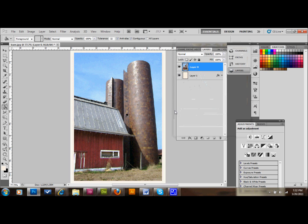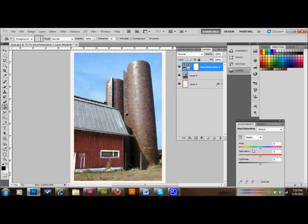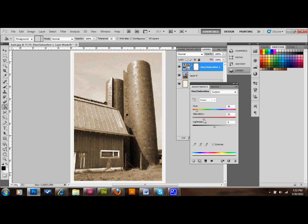The next thing we want to do is remove the color from this layer to make it look pretty old. So we're going to add a Hue and Saturation adjustment layer — go down to adjustment layers and click. We're going to colorize that layer by clicking the colorize checkbox, then desaturate it quite a bit. Pull the hue down a little, and we'll make the brightness a little higher.